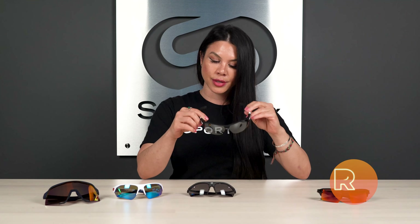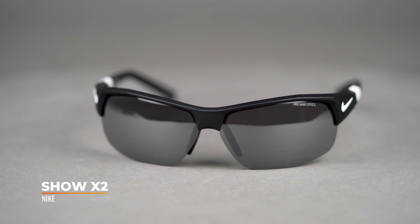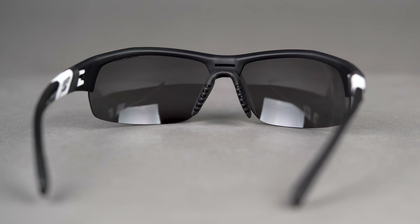Next up, we've got the Nike Show X2 — and if I didn't mention it, the Flak is available in prescription, and the Show X2 is also available in prescription, totally RX-able. The thing I love about these glasses is not only were they made with ball-and-stick sports in mind — they're called the Show X2 — but they have this rubber adjustable nose pad.